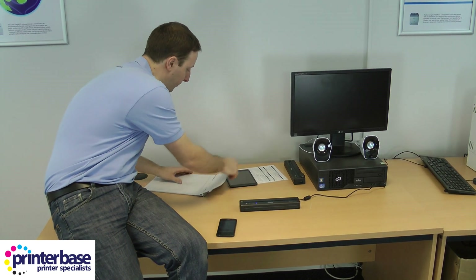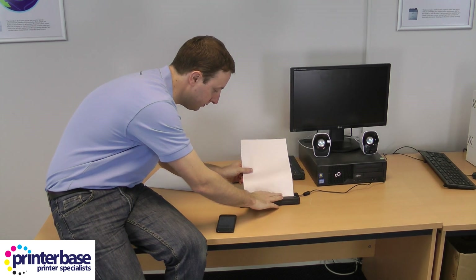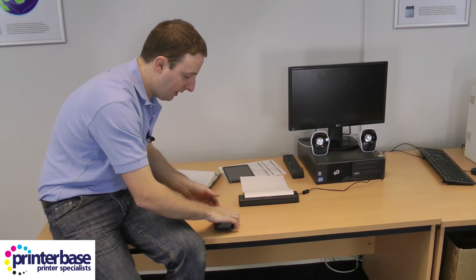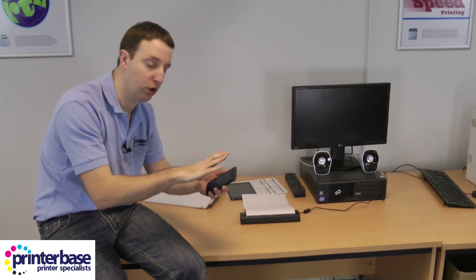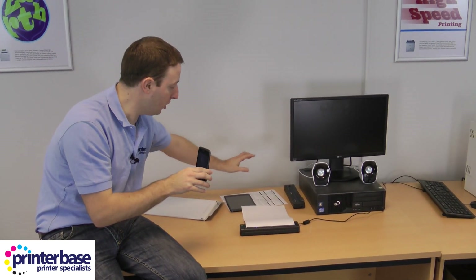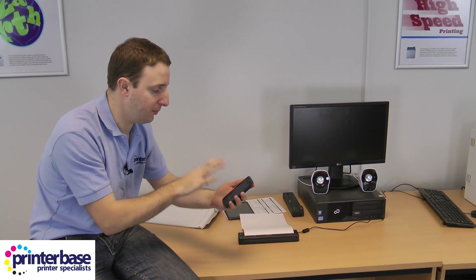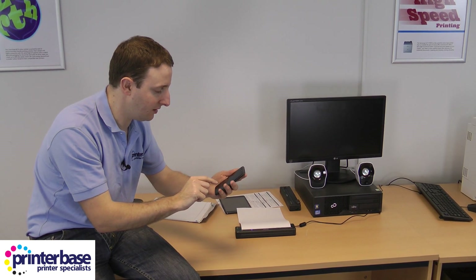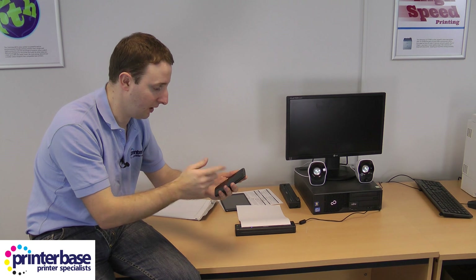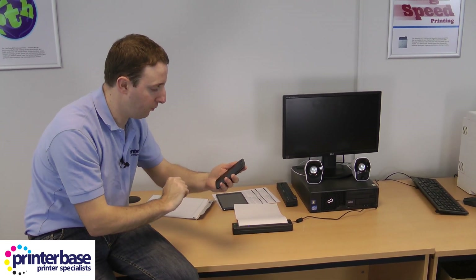Let's get some more paper — smooth side again, face down. Pop it in. This time I'm using Brother's iPrint and Scan app, which works for Android but doesn't work on the iPad. Brother have a different app for the iPad as I mentioned. I've got a PDF here and I'm just going to make sure we've connected to the device on Bluetooth — yes we have. So I'm just going to press print.